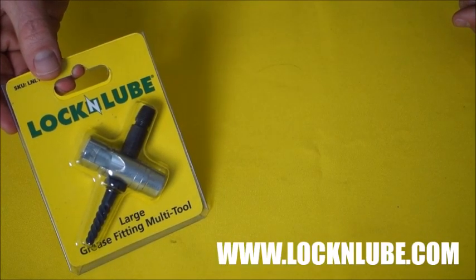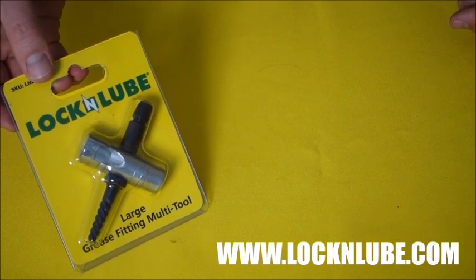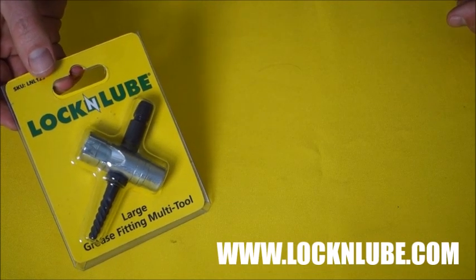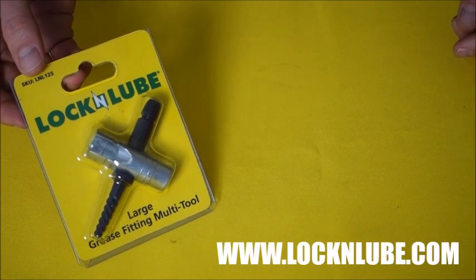Hey everybody, Jay at Lock and Lube, and today we're talking about the Grease Fitting Multi-Tool, also known as a 4-way or an Easy-Out tool. Now, if you need to replace broken or clogged Zerks, this is the easiest way to do it.